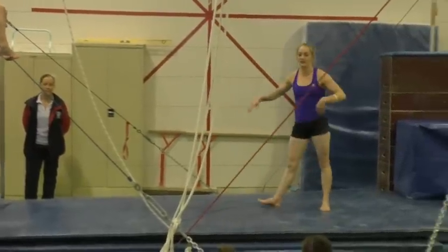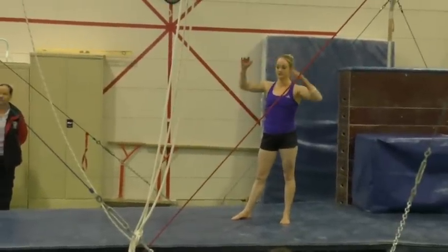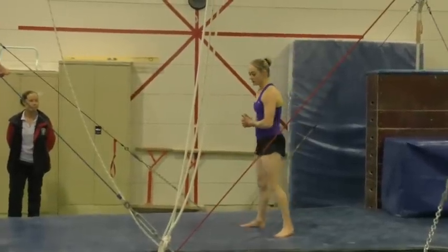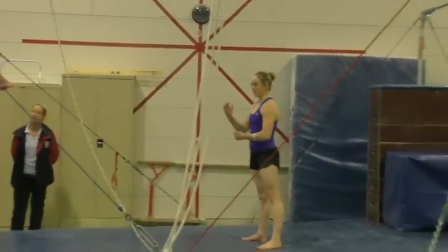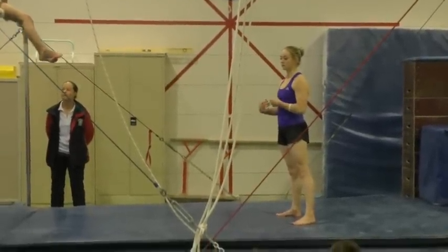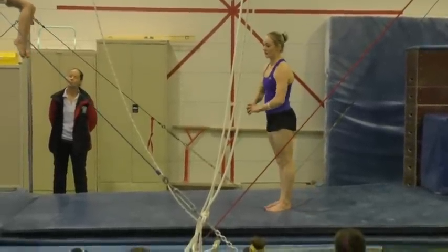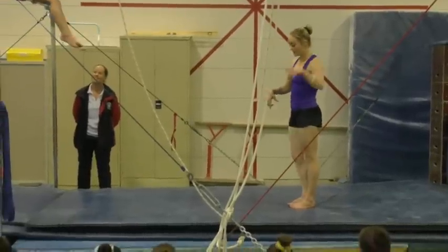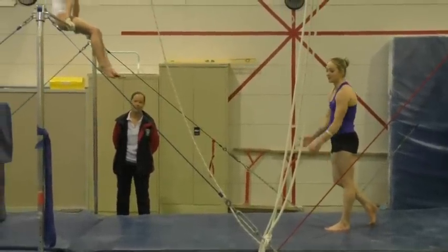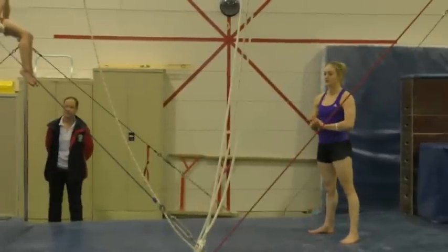I do anywhere between 10 and 15 in a set, just as part of my strength work or even after bars. When I'm in handstand, you'll notice how I actually pop off the floor, and I think that's actually a good thing. That's why I do it on the floor rather than on the lower. Because when you're popping, it's teaching you to push away, and that's exactly what you want to do on the bar. So I think that's a really good tool.